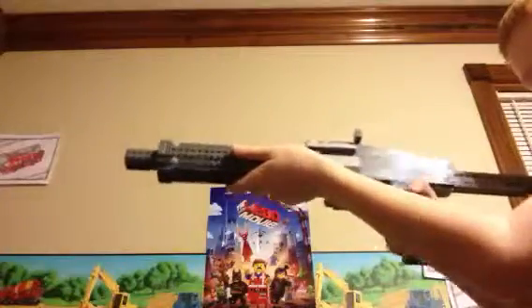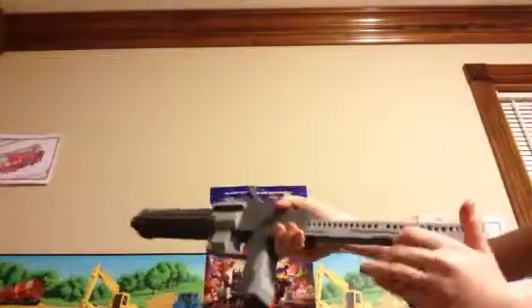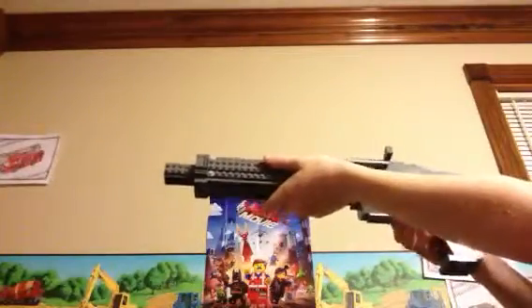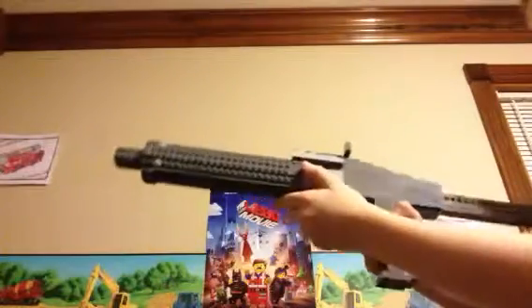This is one of my favorite shotguns in Ghost, and in Infected this is the shotgun that you use — it's a really good shotgun for Infected. It has the stock, and I made it look more like the real life version of the gun, and that's basically it.